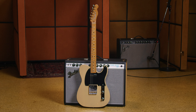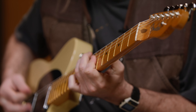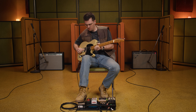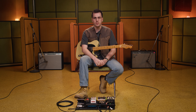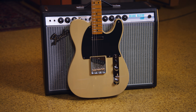Hey everyone, my name is Mason Stoops and today we're checking out the new Fender Vintera II '50s Nocaster. I'm a session player here in Los Angeles — I tour with a lot of different musicians like Jackson Browne and Mumford and Sons. You might have heard me play guitar on some records, you might have seen me on tour, but all around I'm just trying to play guitar as much as I possibly can.